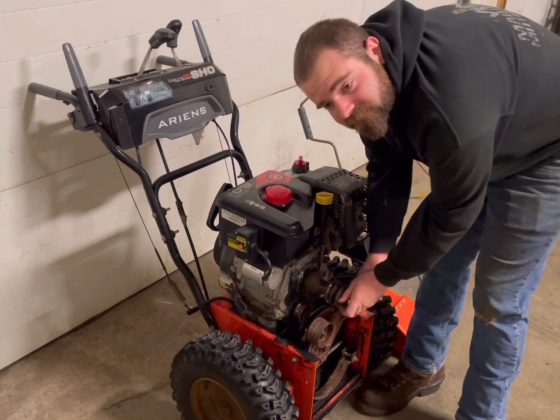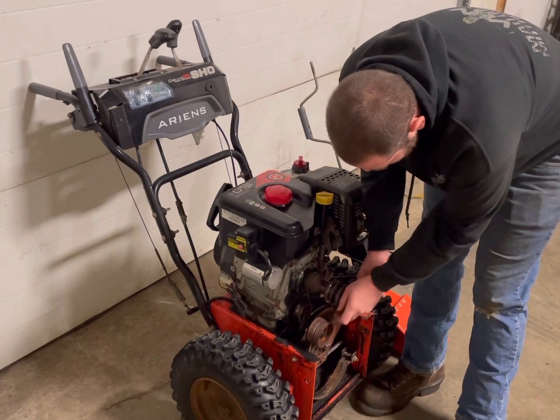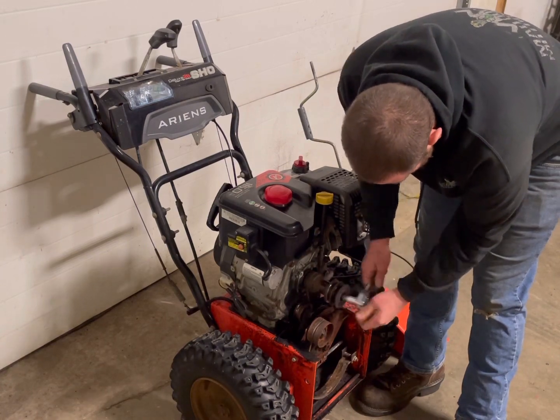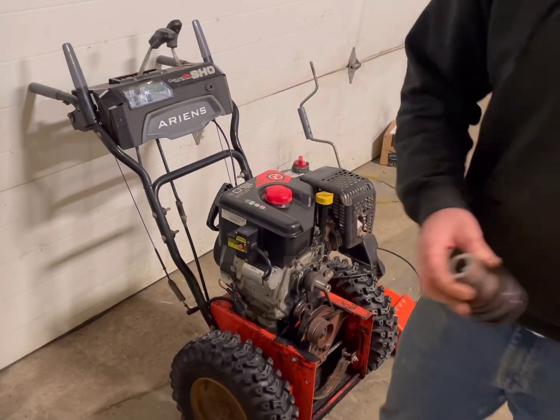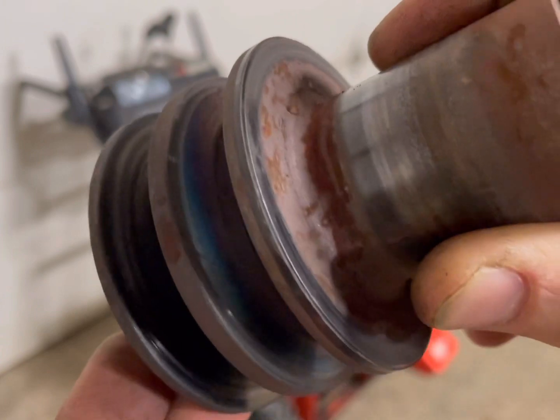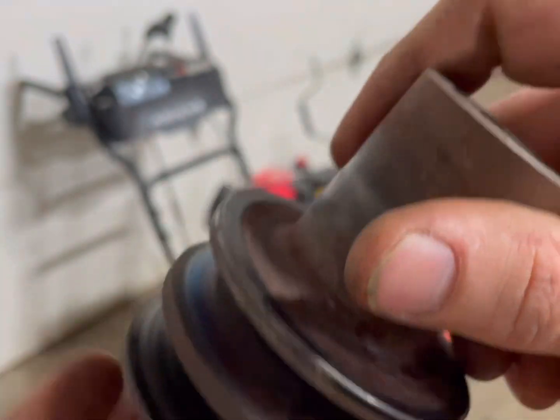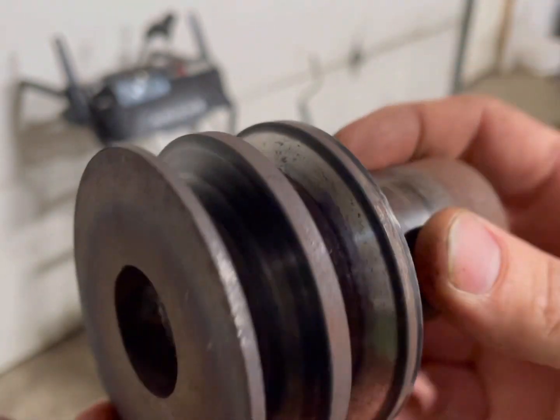An impact wrench really helps with this if you have one; if not, grab a big wrench. As we can see, this belt actually started to burn a little bit from that pulley not fully disengaging — it got way too hot, and that's really what started to prematurely wear this belt.